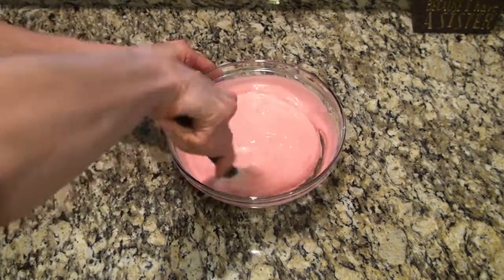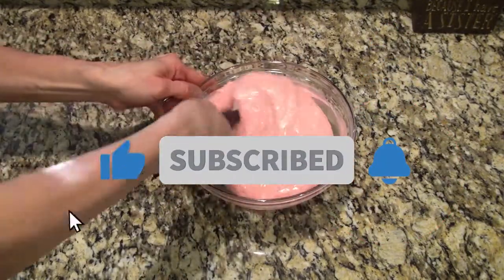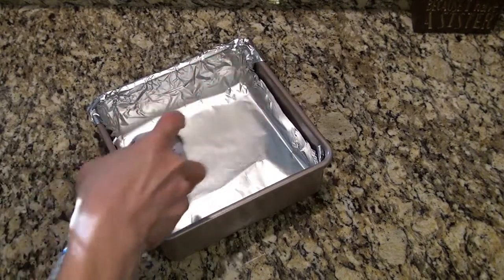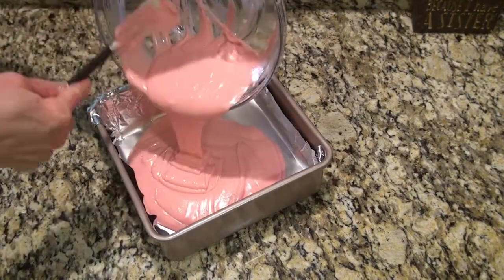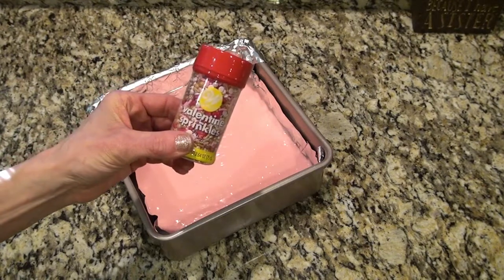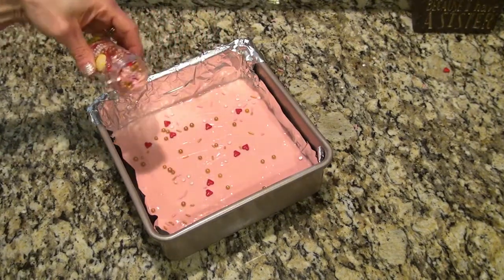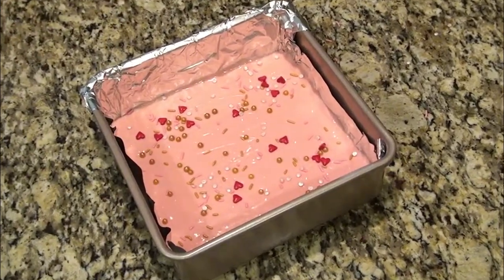Now stir this until everything is well combined. Grab a 9 by 9 inch baking dish, line it with foil, spray it with some nonstick spray, and pour in that mixture. Spread it out evenly. Now I'm topping this with some Valentine's sprinkles — I was slinging sprinkles everywhere here. You could also top this with some crushed up freeze-dried strawberries. Refrigerate for a couple hours to let it set, then cut it into small pieces.